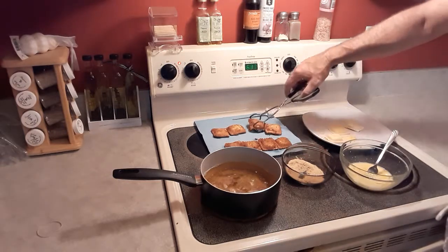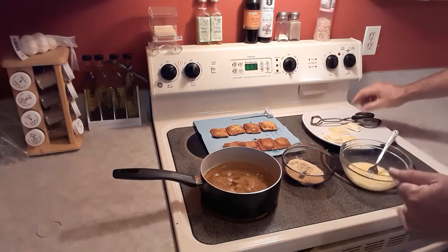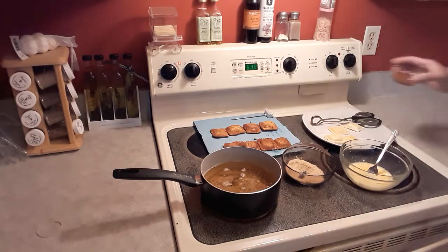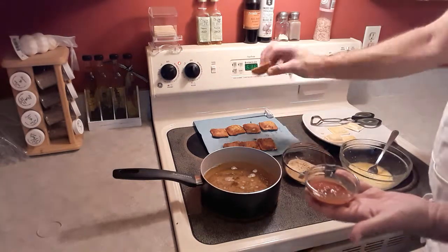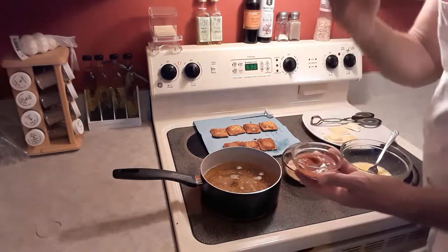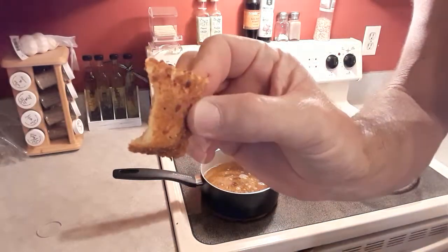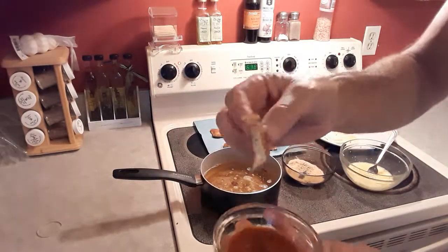So there you have it — deep-fried ravioli. Like I said, this is great for a snack, an appetizer, maybe a Super Bowl party, something like that. And you serve it with a little bit of marinara sauce. These came out first so I'm going to give that a try. Mmm. Nice and crunchy. See how golden brown that is? You can't go wrong — it's a perfect little snack.